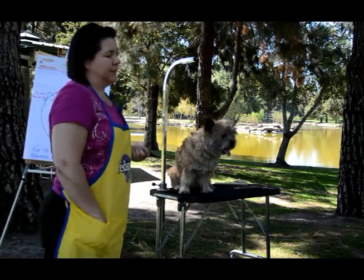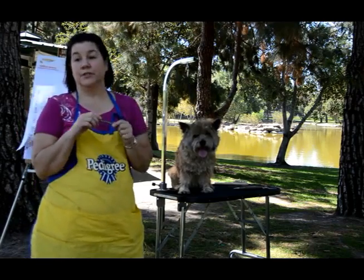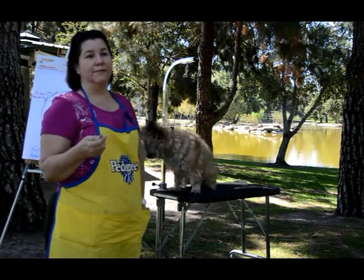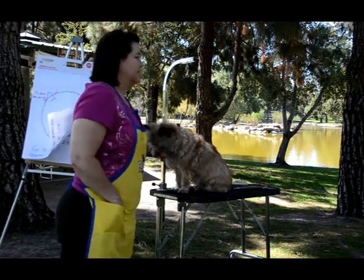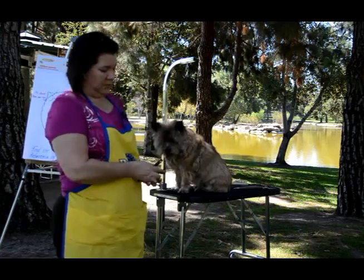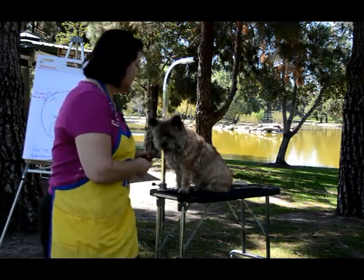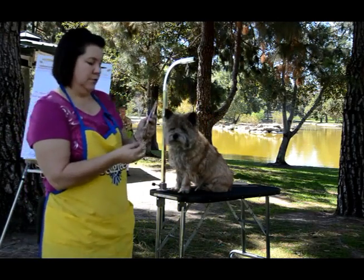What I'm going to use for the head is a small stone — you can use a pumice stone — or you can use a stripping knife if you're careful. Be really careful when you're using a stripping knife of any kind, like a McClellan or one of these knives that most groomers get.